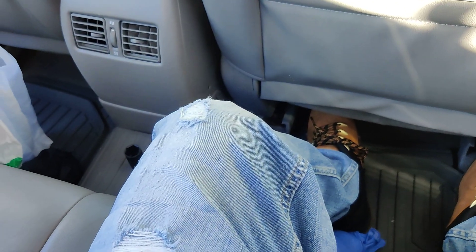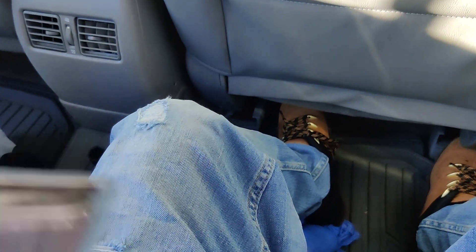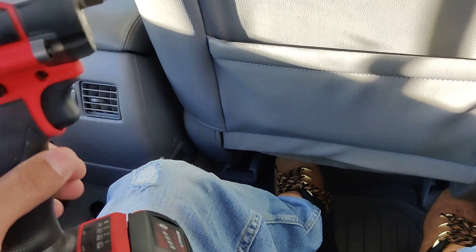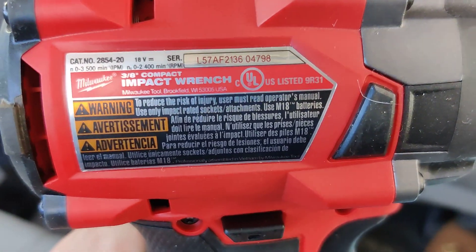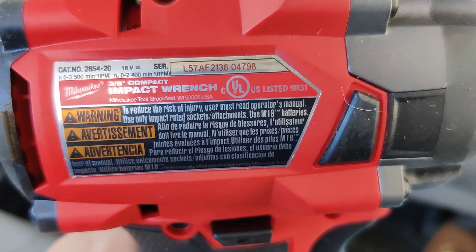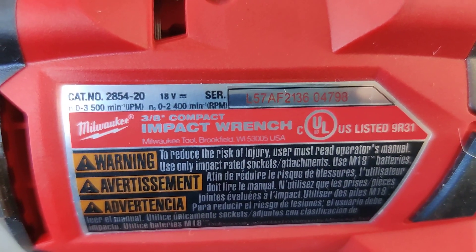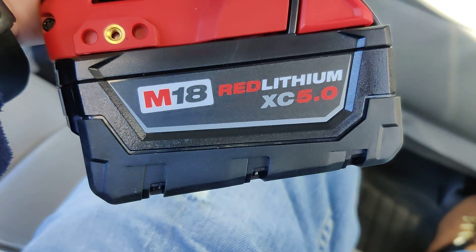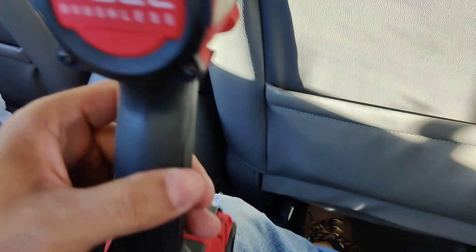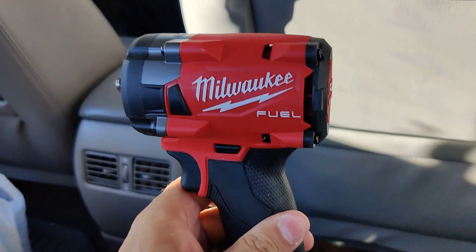These are very nice guys. And also I just got this Milwaukee. I'm testing it out today for the first time. This is the 3/8 impact wrench and the number is 2854-20, 18 volt. I got the 5.0 battery and I bought this impact wrench with the charger and battery for 230 bucks.